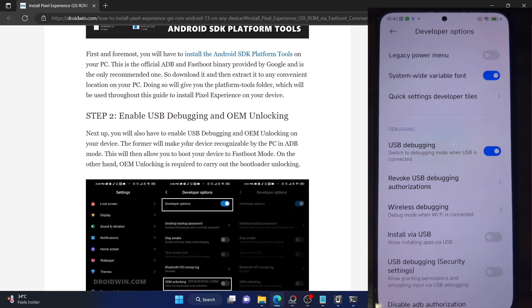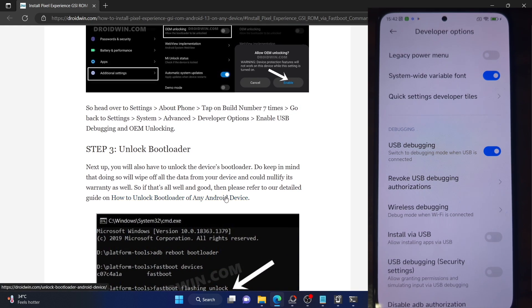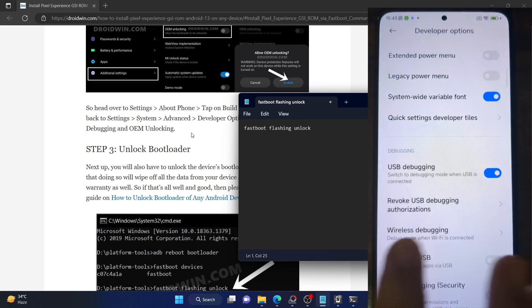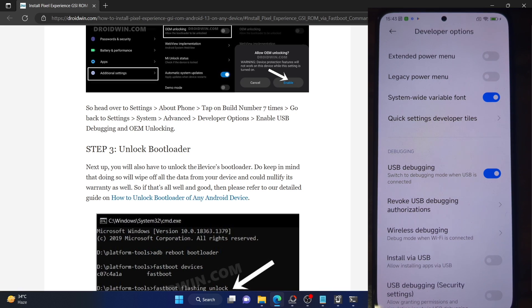Your next course of action is to unlock the bootloader on your phone. Do note that this will wipe off all the data and might make the warranty null and void. You have to boot your phone to fastboot mode, then type in 'fastboot flashing unlock' and hit Enter. Use the volume key to select 'Unlock the Bootloader' and hit the power key to confirm. In case of Xiaomi phones, you will have to use the Mi Unlock Tool and wait for seven days or 165 hours before you can unlock the bootloader. For all other phones, you can use the 'fastboot flashing unlock' or 'fastboot oem unlock' command.